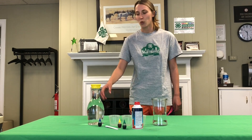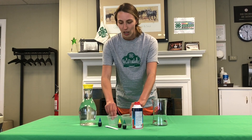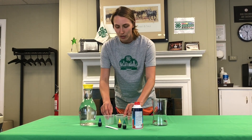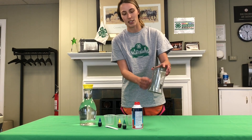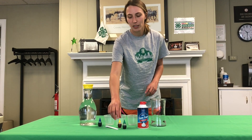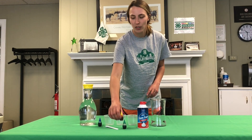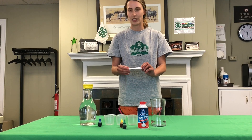Shaving cream rain clouds. What you'll need is some water, a couple small cups, a vase or cup — make sure that it's made out of glass and see-through so that you can watch the experiment — shaving cream, a couple different colors of food coloring, and either a droplet or I'm using a fourth of a teaspoon.